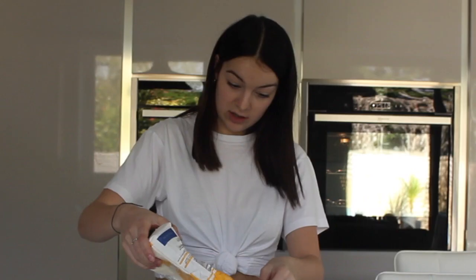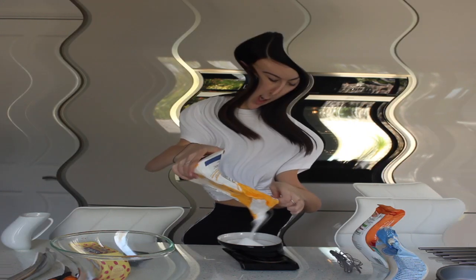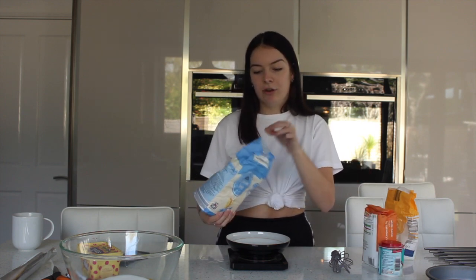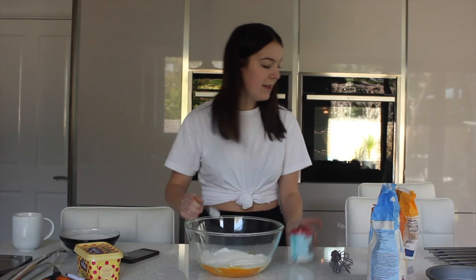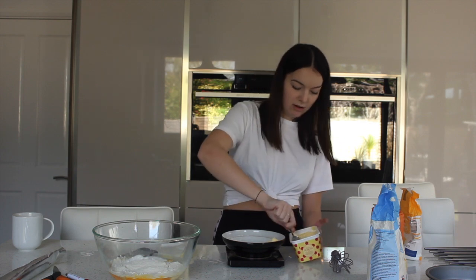I'm actually going to put a little bit less in. Basically, a Victoria sponge recipe is really easy because for all of the ingredients you use the same amount — I remember talking about that on Bake Off. There we go, that is beautiful. The only utensil it has is a tiny teaspoon, so I'm just going to make it work.